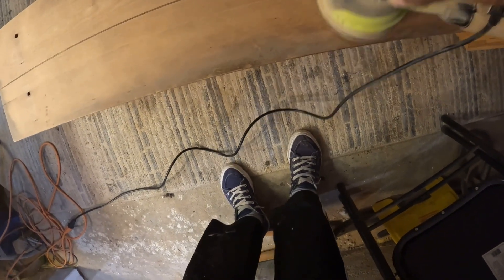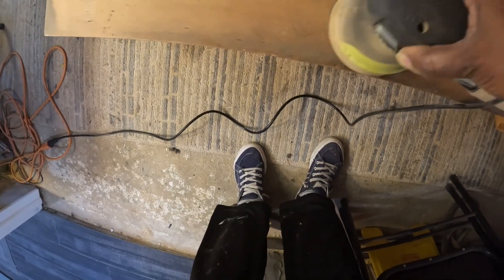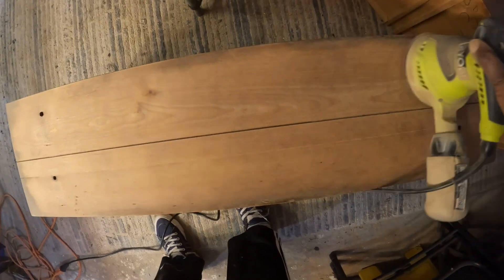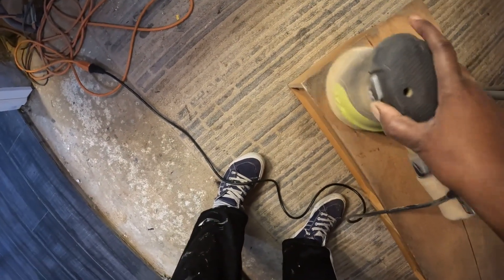I was being extra gentle sanding at the time because I just wanted to be careful. But I did sand a little bit harder later, when I realized the piece could take it.